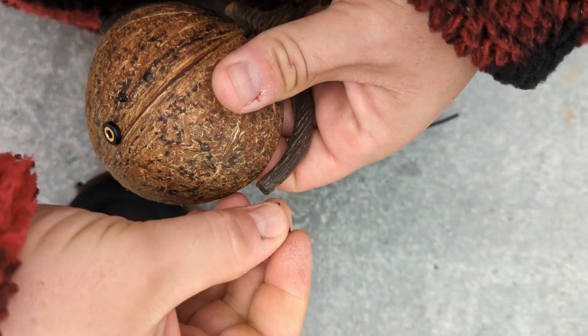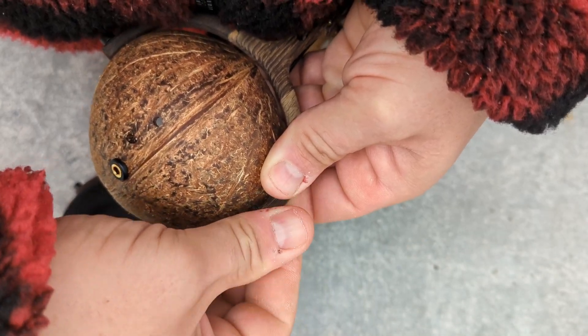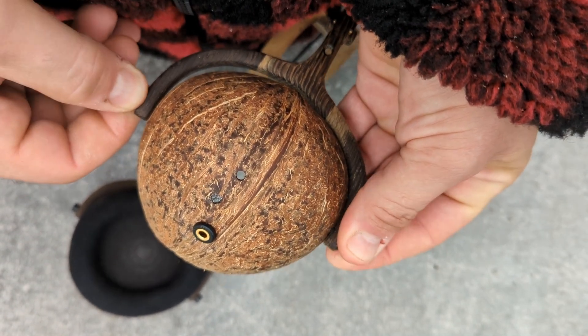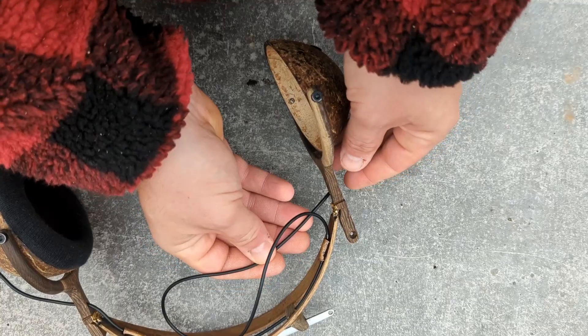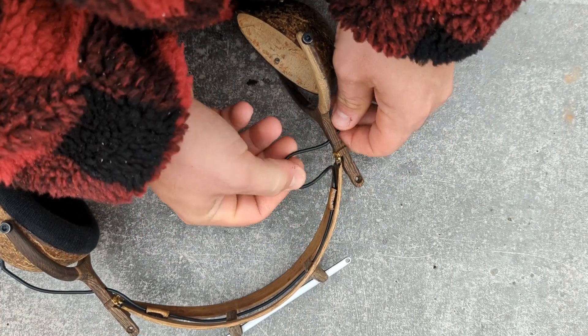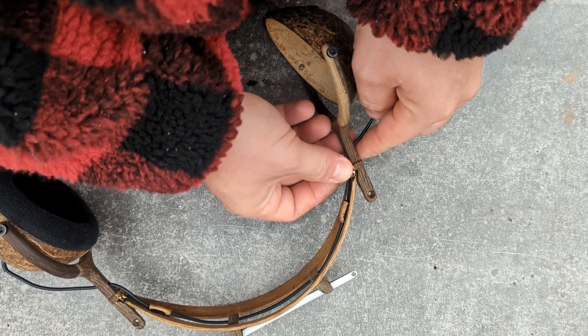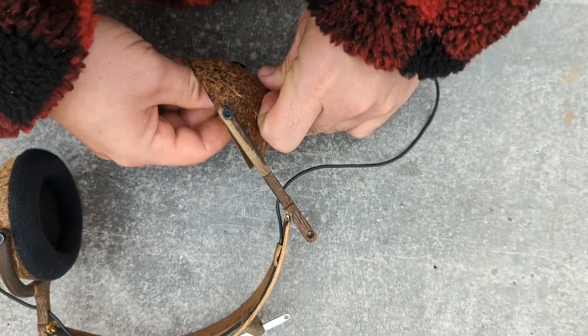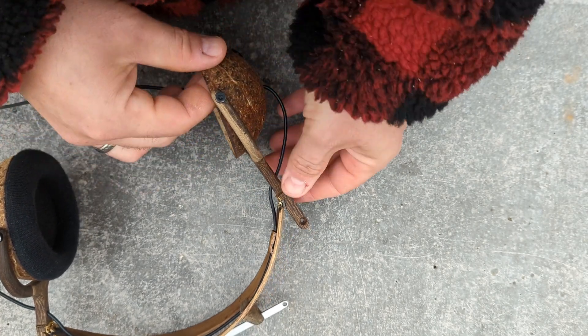These are black M4 bolts with a hexagon head. Here I'm adjusting the wire so the headphone can move properly.